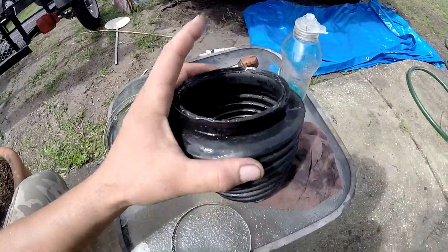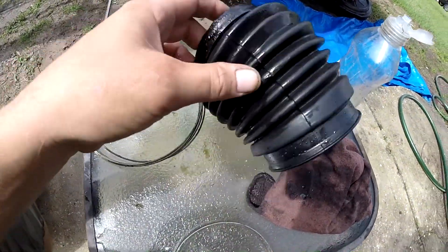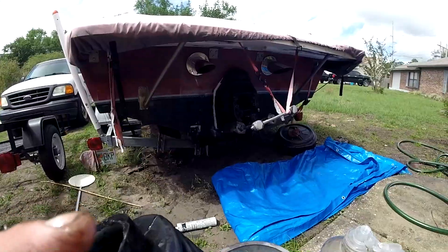I'm probably going to replace this with a new one just in case I'm overlooking something. It looks a little dry rotted right here — it's one of those things you don't want to mess with, because this can sink your boat. Do you want the boat in Davy Jones' locker? Fix it.